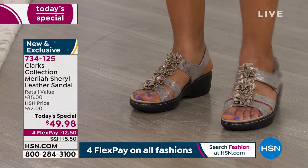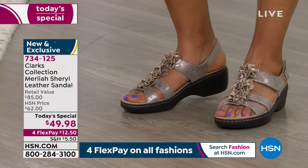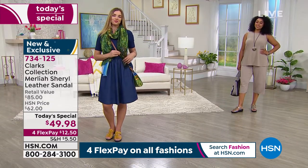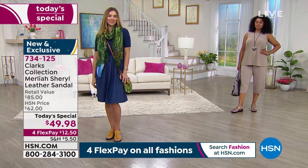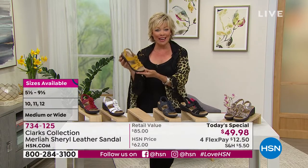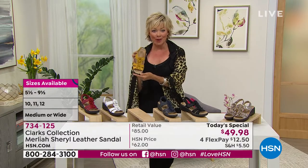If you just tuned in, we do have both medium and wide widths, which is not something you find readily in retail. Size options run 5 through 12, the full range, with half sizes between 6 and 10. Already over 200 brand new first-time shoppers have joined us tonight with this new exclusive style from Clarks.